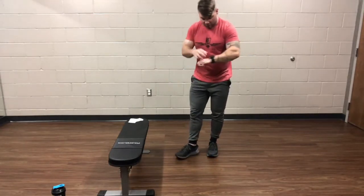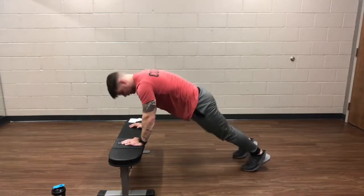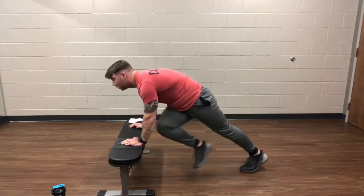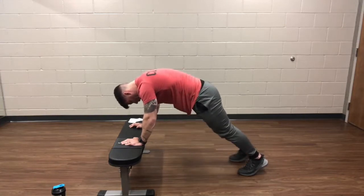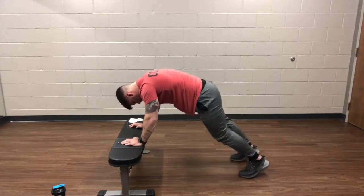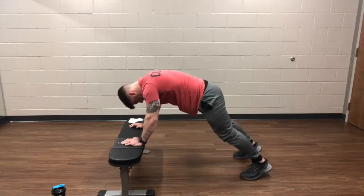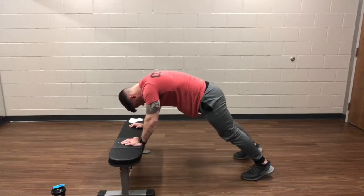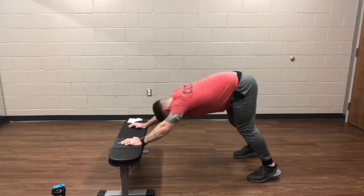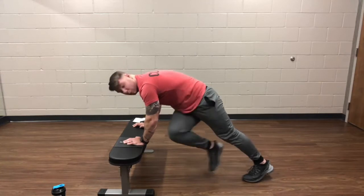We're going to be going back into the mountain climbers in about 5 seconds. 2, 1, and mountain climbers. It's the last round, guys. Over halfway through. A few more seconds, we're going to the hip hinge.